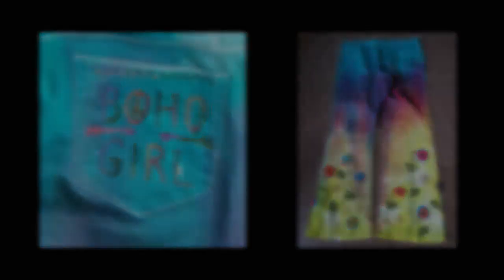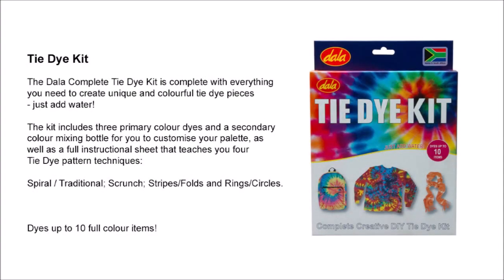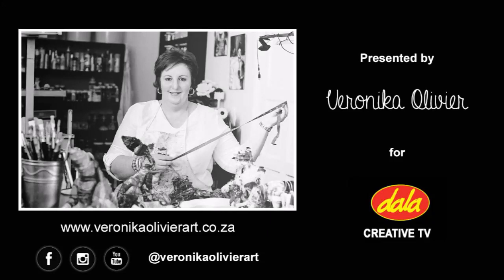Now if you want to create something similar to what I've made, I suggest that you go out and buy Dala's tie-dye kit. The kit contains everything you need to dye your jeans, whether you do conventional tie-dyeing or something creative like an ombre effect — the pack contains everything you need and all you have to do is add some creative touches. I hope you enjoyed this week's video and I'm looking forward to meeting you next week. If you want to see more of my art, follow me on any of my social media networks or visit my website, and until next week, bye for now.